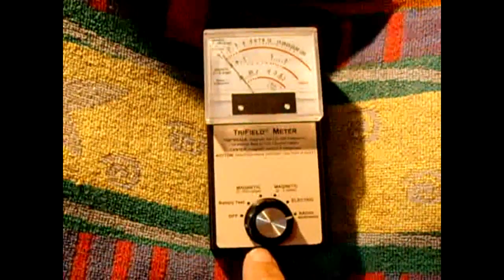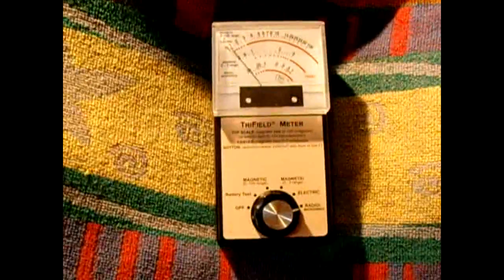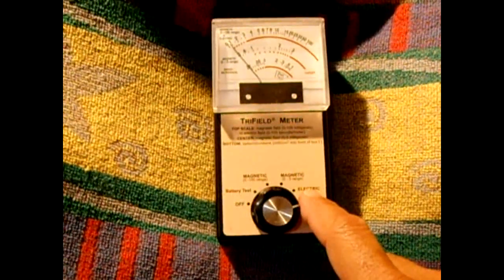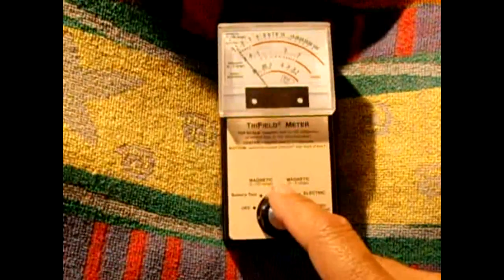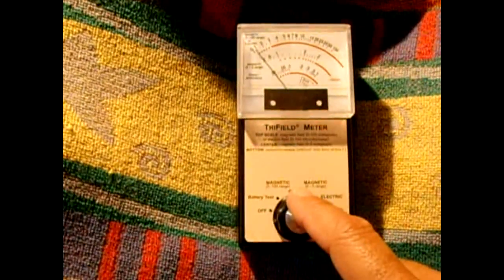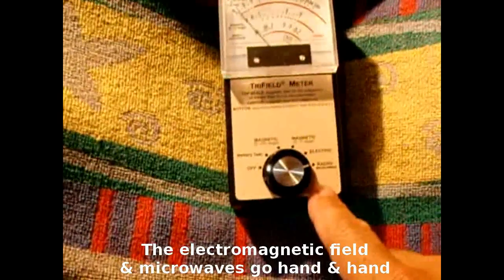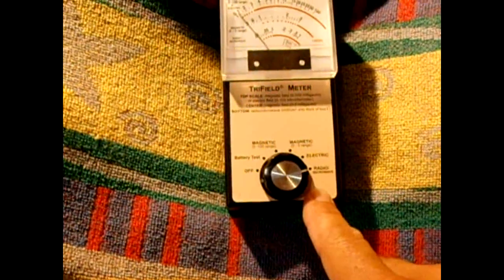The last setting on the meter is looking for radio waves or microwaves that are being transmitted. When we check the cell phone, you're going to see a very small electric field coming out of the phone, a large electromagnetic field generated by the current flowing through the tank circuit to power the antenna, and then the actual signal coming off the phone — which in this case will be microwaves. So let's go check it out.